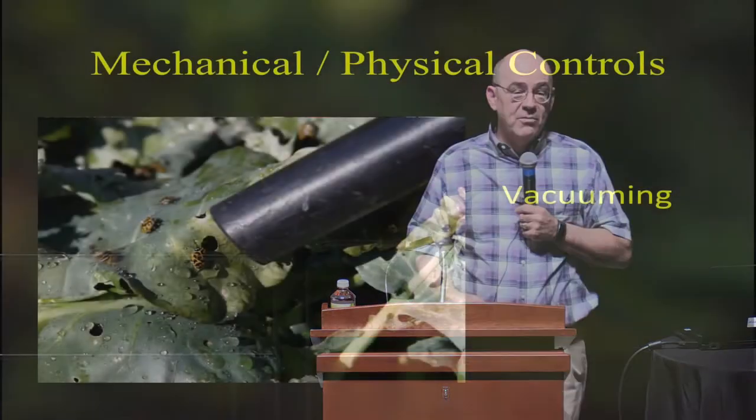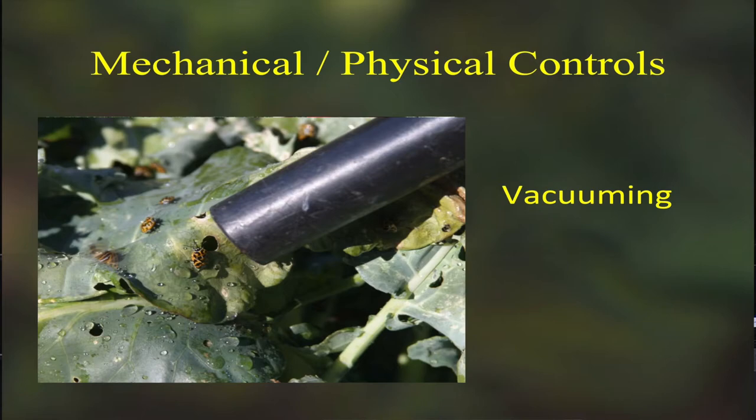I occasionally will vacuum some pests, and this is done in commercial organic growing. In California, in strawberry fields, they have giant vacuums that go down the field and suck up the lygus bugs that cause the berries to get deformed. I've used it at home too — if you just have a few cold crops like broccoli, cabbage, or cauliflower and you get harlequin bugs on them, you can just zip them up.